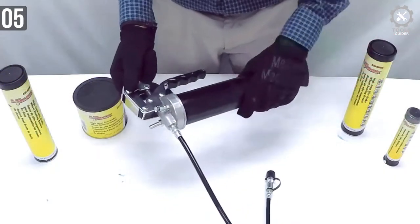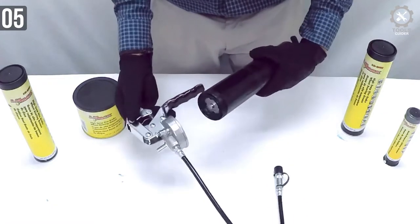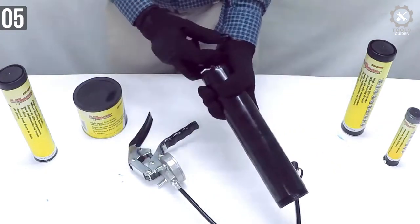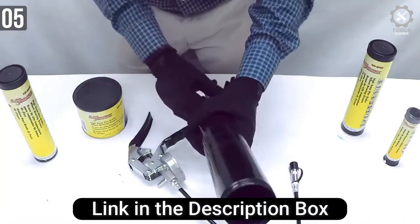Weight balance and cylinder placement is good — it won't force you to use both hands. However, to place the hose in the right position, you might want to use both of your hands. It features a thick body made from cast alloy by Lucas.